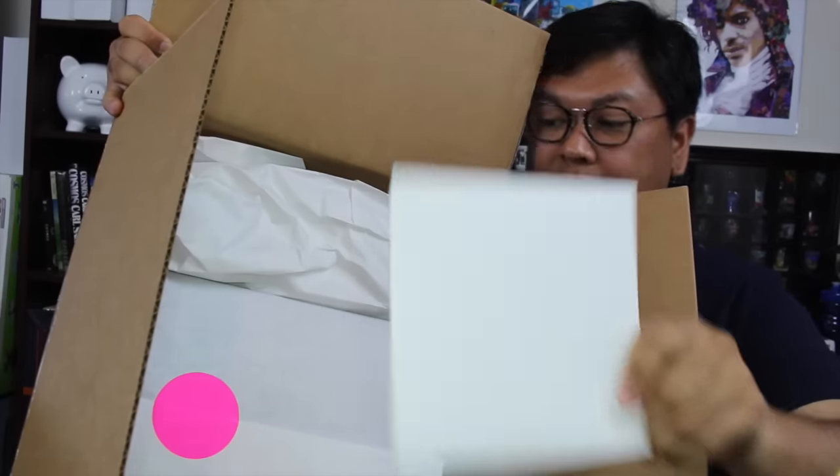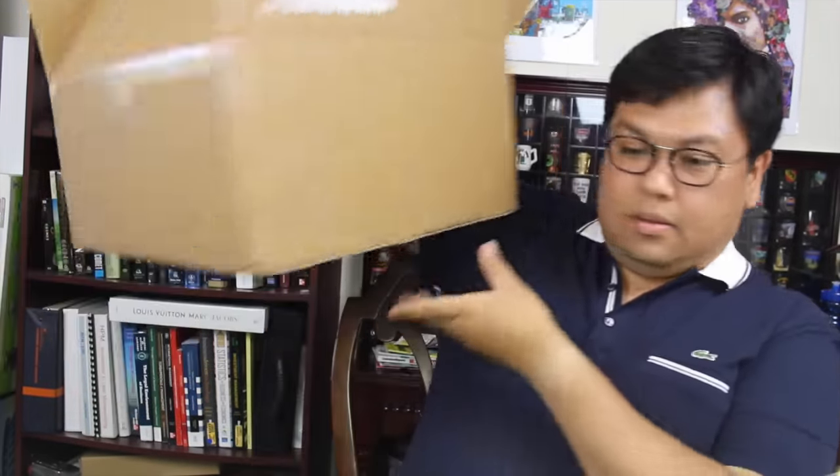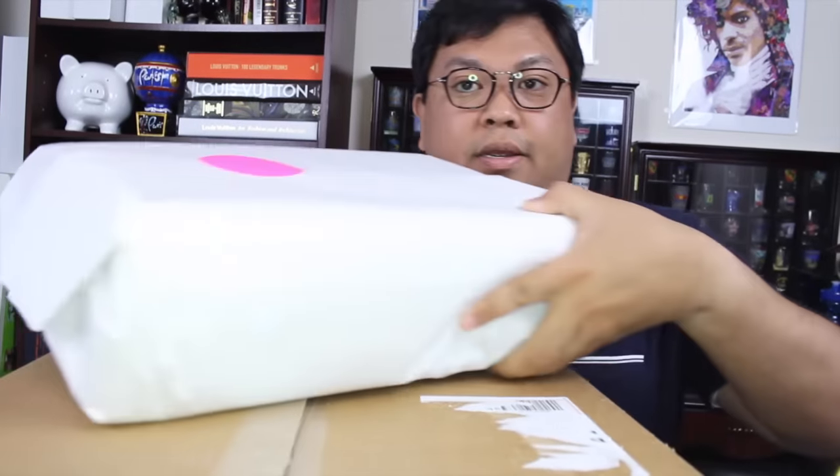Here is the receipt and the envelope. Let me go ahead and put this down for a minute and take this out. You can see here is the package. Let me bring this box back up so I can use it as a little stage like I usually try to do.